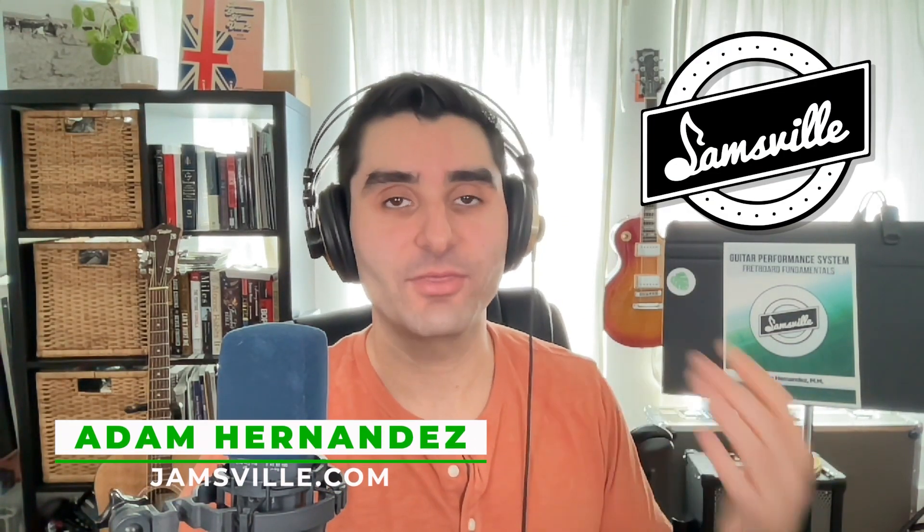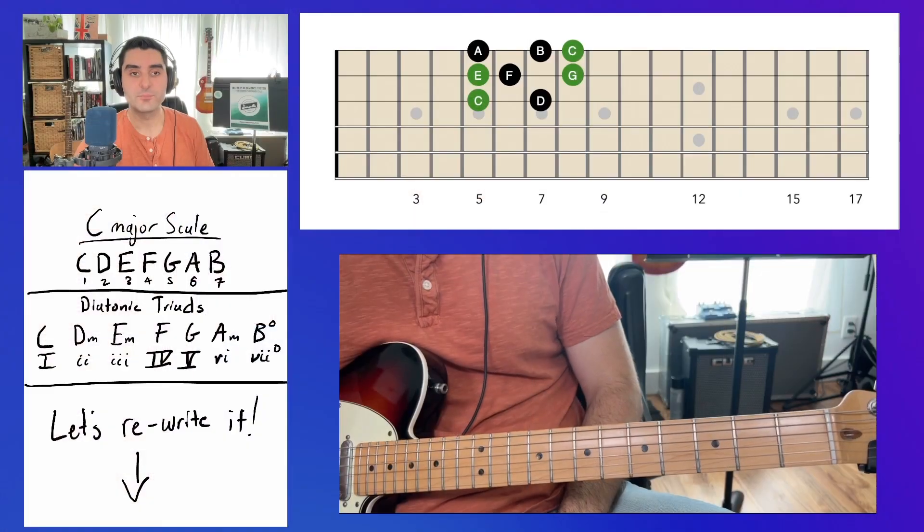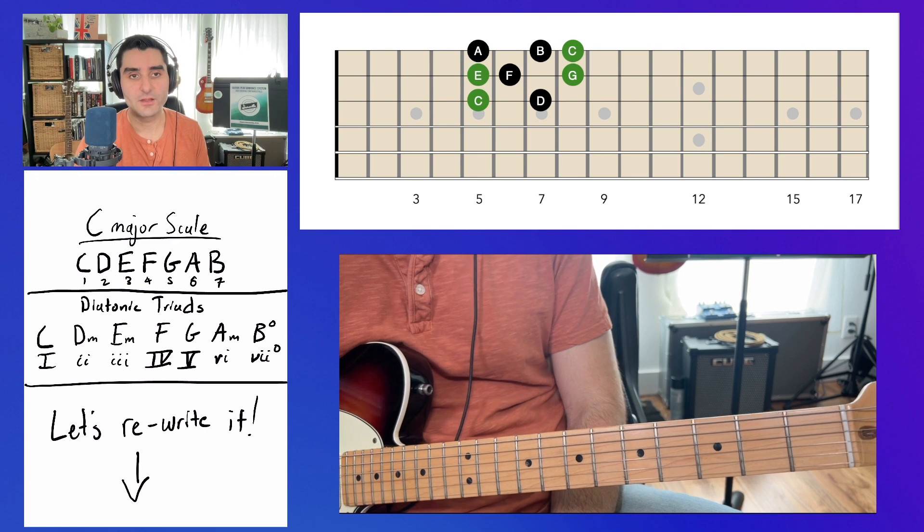In today's video we're going to be talking about the right way to think about scales, and I think this is one of the most important things you could possibly learn, because I keep seeing so many people who are not thinking about scales in the right way. We're going to fix that today, so without further ado let's jump right into it.